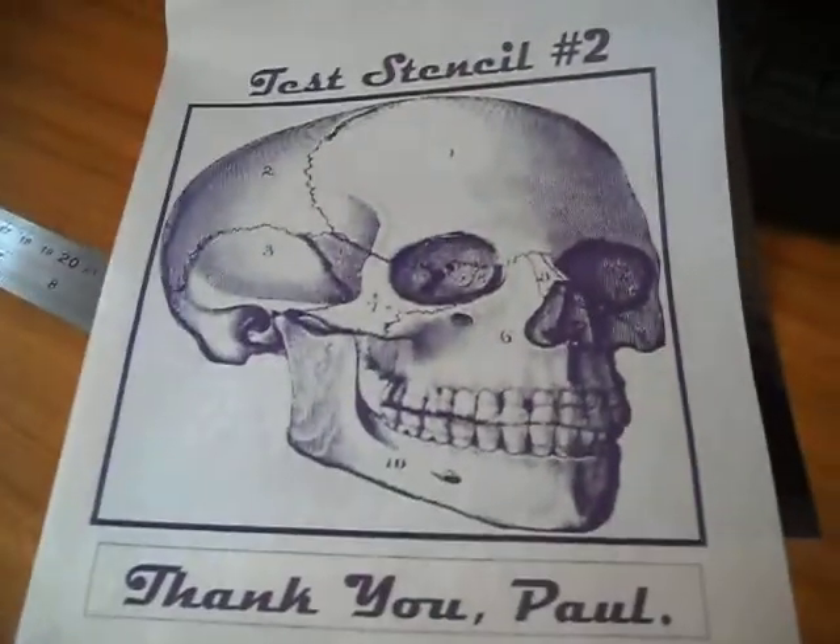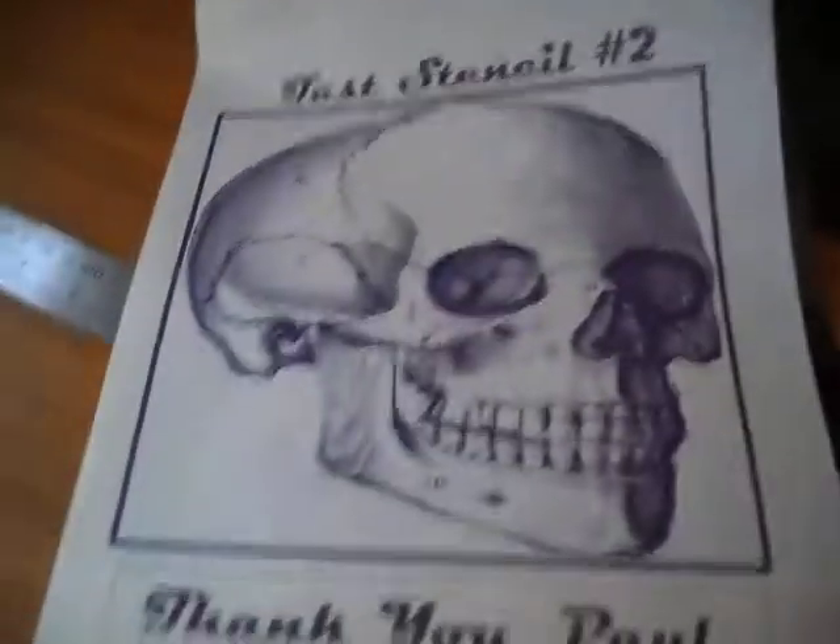As usual, there's our stencil — straight from the screen onto my TCP.